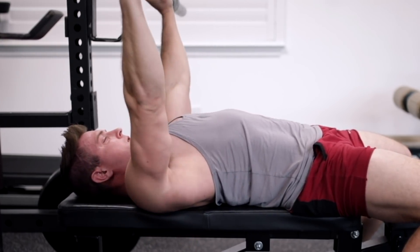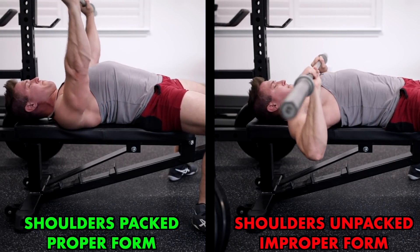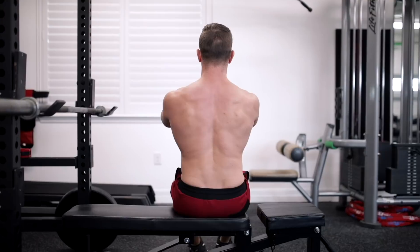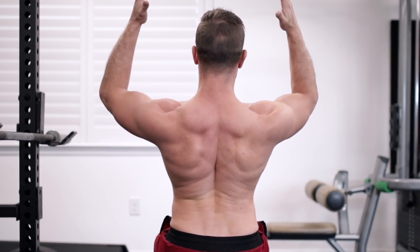You might be getting into perfect bench form at the start of the lift, but in order to unrack the weight, without realizing it you're unpacking your shoulders to push the barbell up and over the J-hooks. From there you're either not repacking your shoulders, or you're unable to pack them correctly — and by pack them correctly, I mean you're able to not only retract but also depress your shoulder blades.